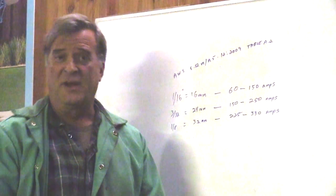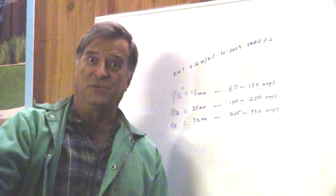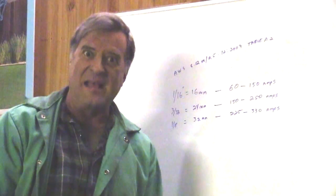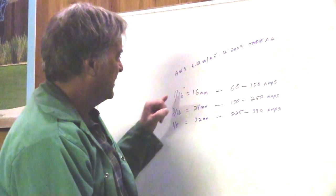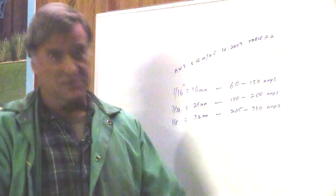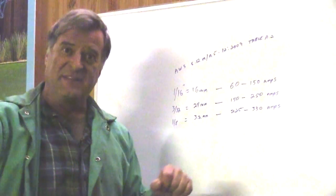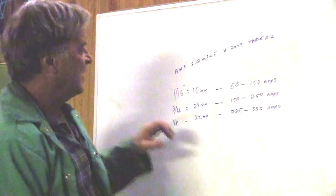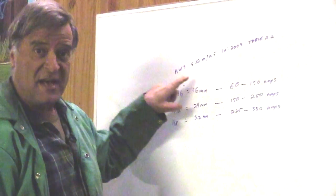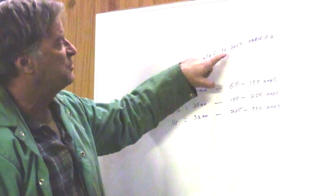You don't want to put the 1/8 inch in there and try to run it at 20 amps — it's not even going to light. Or try to run the 1/16th of an inch at 250 amps — you're just going to burn it up. So let's look at amperage ranges for those three different size tungstens. This is off the American Welding Society pamphlet, published December 2009.